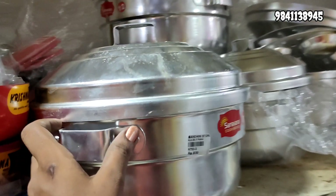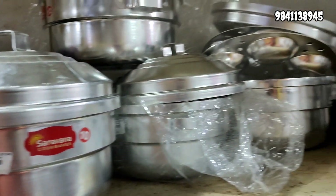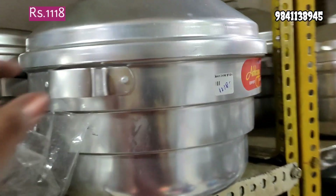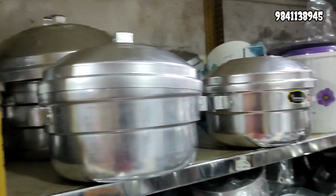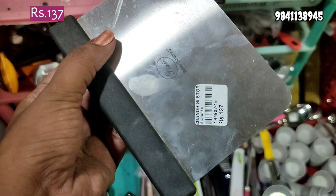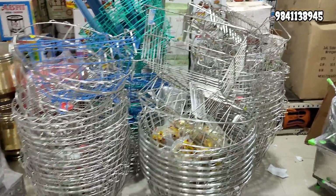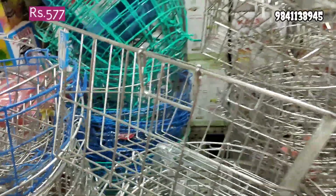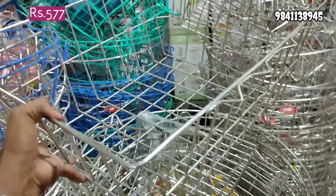In this hotel, you can use square idli boxes for 620 rupees. This is a great name — 218 rupees. This is 23 rupees. It is cooked as a gravy. The basket is made of steel — 577 rupees.